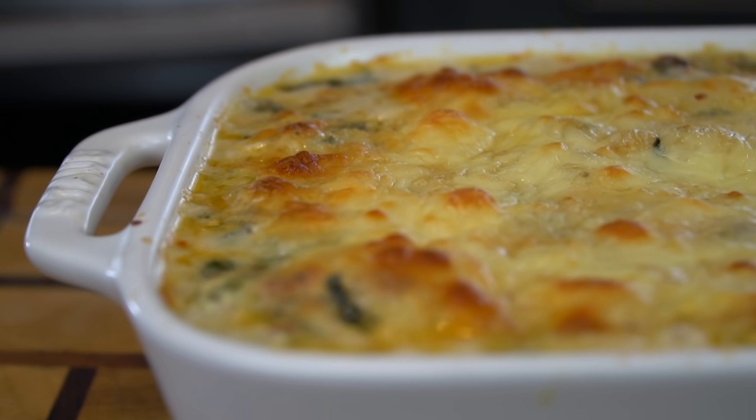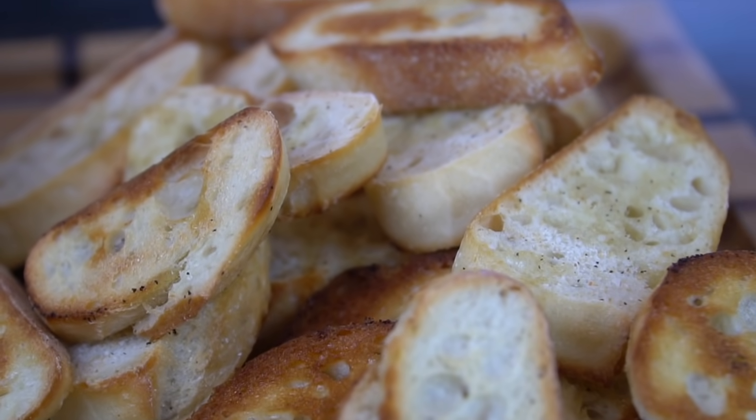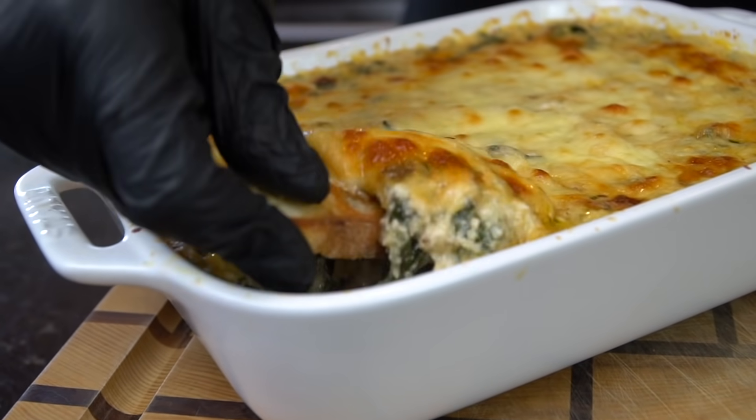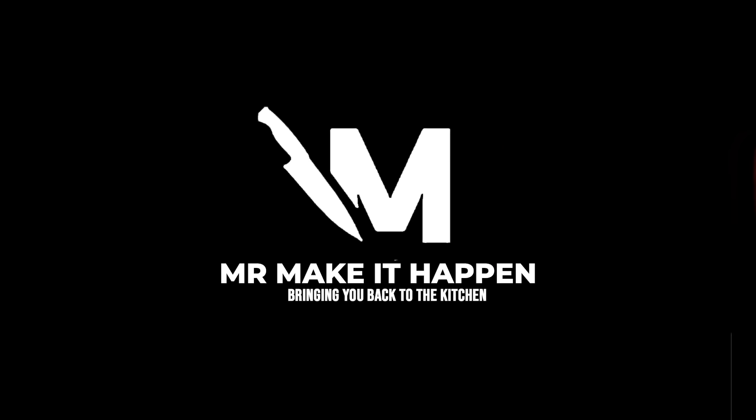And that, my friends, is a crab and shrimp spinach dip. Good lord. Baguettes are done, the dip is done — only thing left to do is give it a taste test. It's way too hot to taste, but you guys know I'm down to burn my tongue for you guys. Here we go, moment of truth. Oh man, this one's special, guys — you got to give it a try. Let me know what you think in the comments. Don't forget to hit that subscribe button and that thumbs up along with the bell to enable notifications. And as always, thank you for your support.